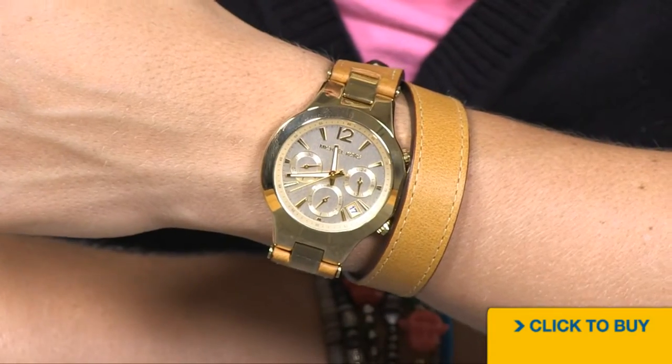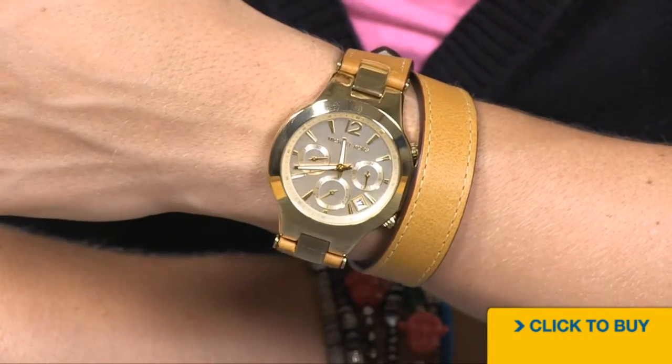It's a high fashion classic look with that kick of sportiness in the chronograph. To see all available options from Michael Kors, visit WorldOfWatches.com. Thank you, guys.